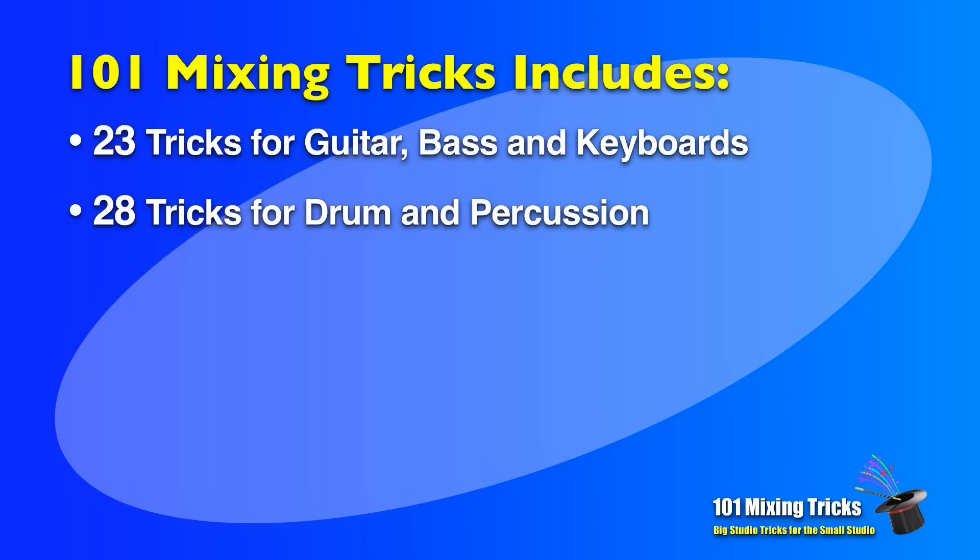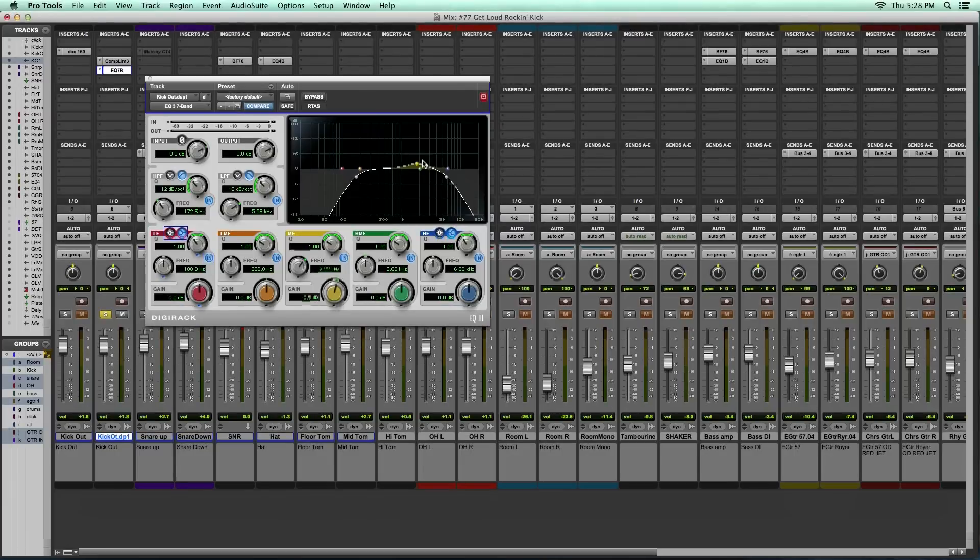You'll find 28 tricks for getting killer drummer percussion sounds, like the way the best mixers make a mediocre sounding kit into the punchiest sounding drums you've ever heard.